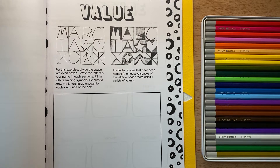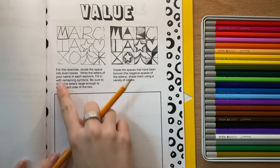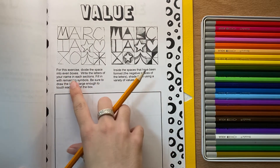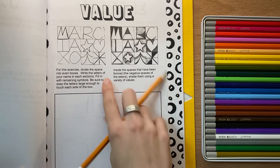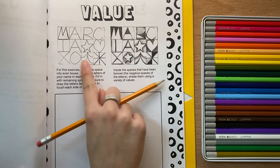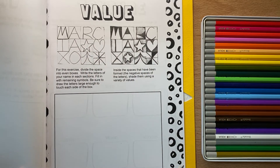This is another way to practice value, because value is super important. For this exercise, divide the space into even boxes, and then write letters of your name in each of the sections. If your name doesn't fill up all the sections, this person tried a star and a heart just to fill in the extra boxes.